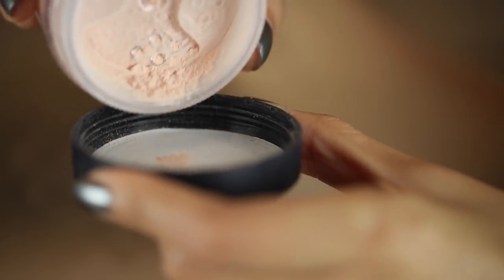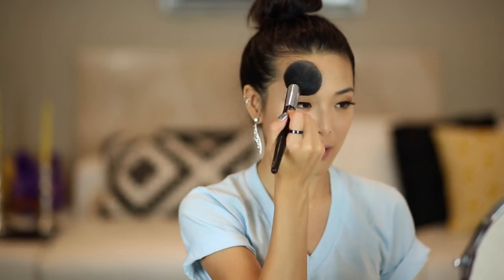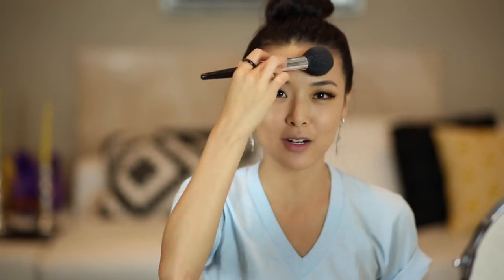This step is going to help set everything, give it kind of an airbrushed finish, and help it not look oily throughout the day. I'm just going to tap a little bit into the lid, swirl it into the bigger fluffier powder brush, and then go over my entire face. This one I don't necessarily need to buff in really vigorously like the actual mineral makeup, but it just kind of sets everything to a really nice soft, smooth look.